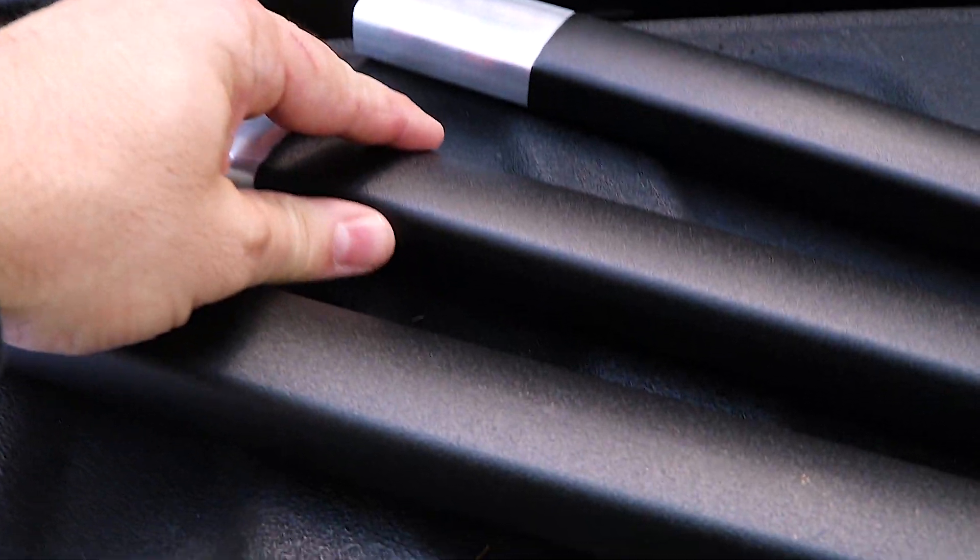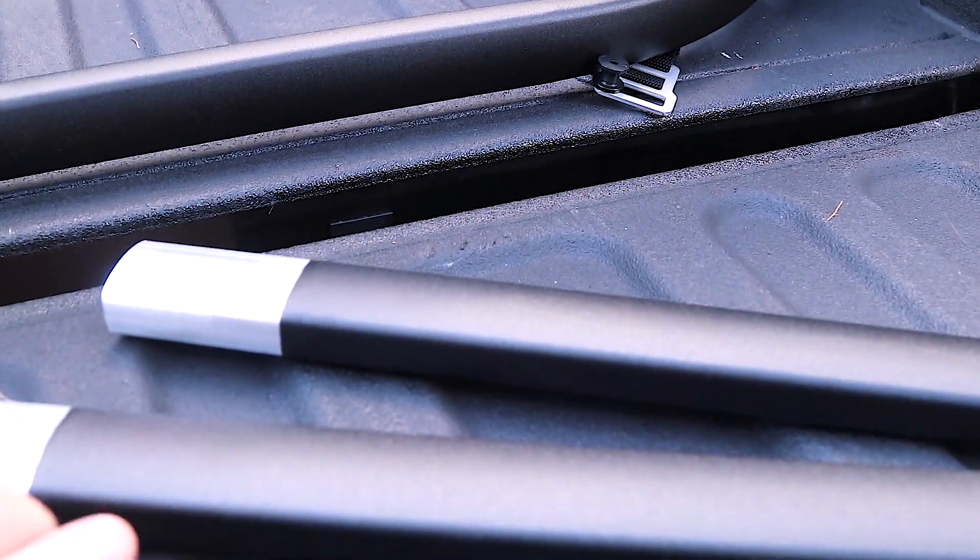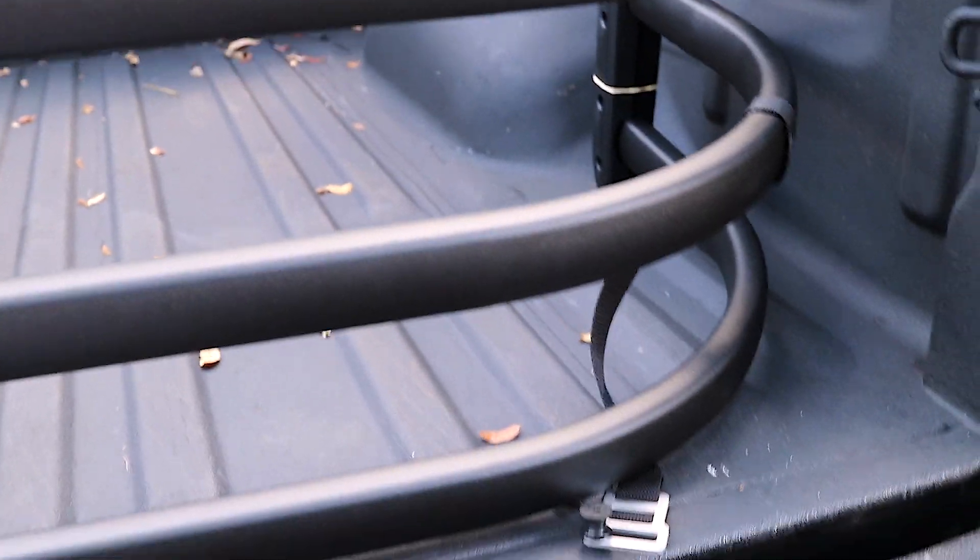It's got a powder-coated, baked-on, very fine bedliner material type finish. It's very lightweight on the panels, which is good, so it's not going to add a ton of weight to your truck — but it still feels very solid.